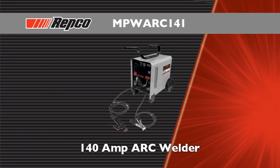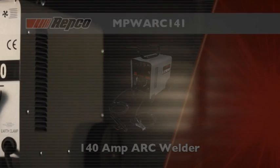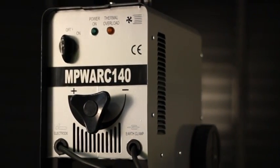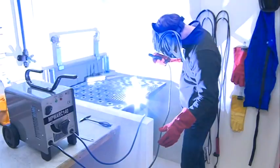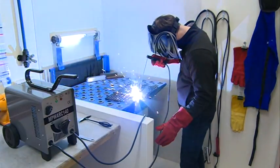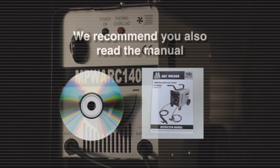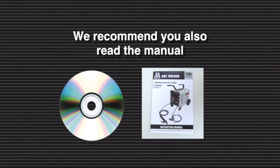Congratulations on your purchase of your MECPRO Transformer Arc Welder. We'd like to take a few moments to guide you through the assembly and setup of your new machine, so you can easily weld projects from 2 to 6 mm. Your MECPRO Welder has been designed for the DIY automotive user to use on mild steel. This DVD is intended as a quick setup and brief introduction. We recommend you read your manual for more detailed information for the correct use of your welding machine.